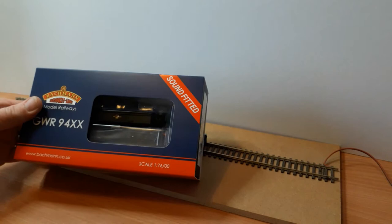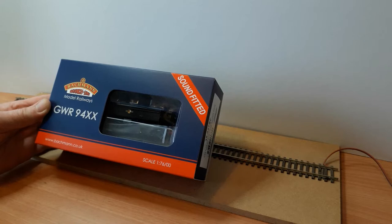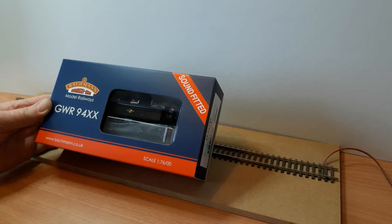A new Bachmann 94XX. This particular one is the Lakecrest and it's also a sound-fitted locomotive. This is the first time I've bought a sound-fitted locomotive. Up until now I've always bought them and put my own chips in, but I've never actually bought a Bachmann locomotive with a sound chip fitted in it already.